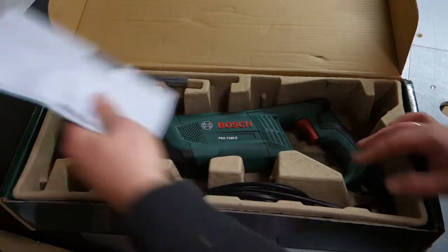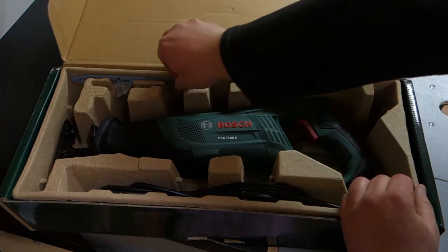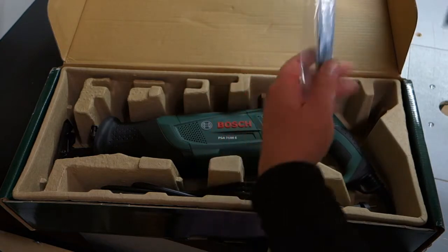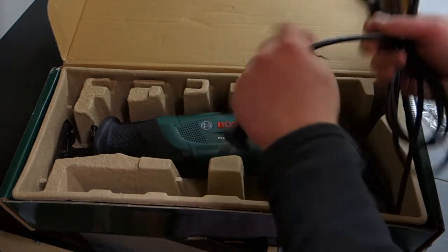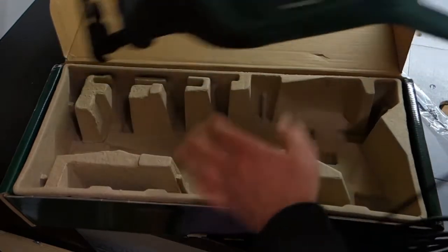So what's inside? User's Manual — don't need this. Three different blades — I'll look at those later. And the first thing I have to do is change the cable. That's all.